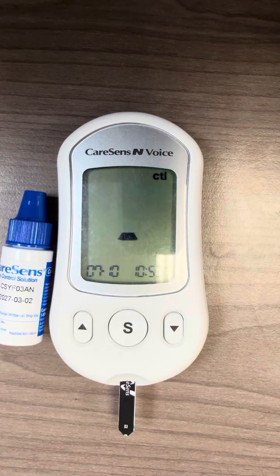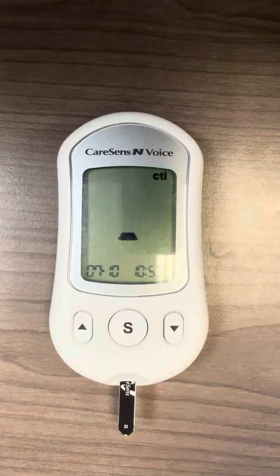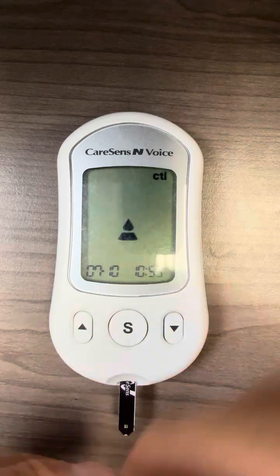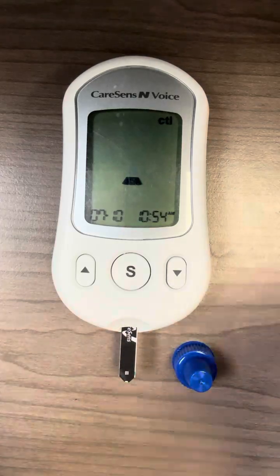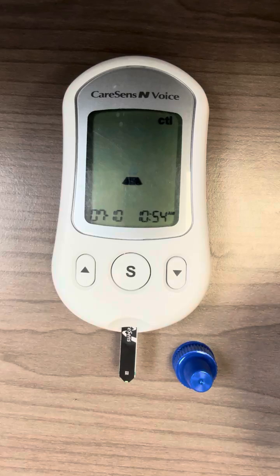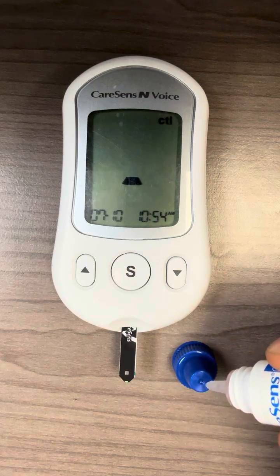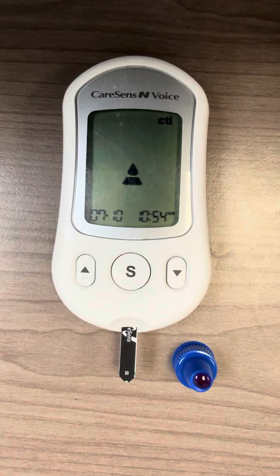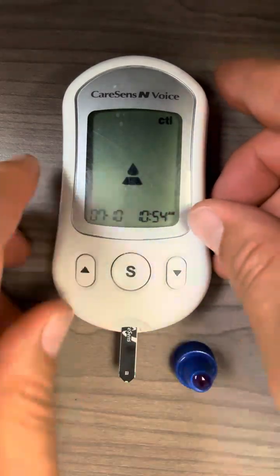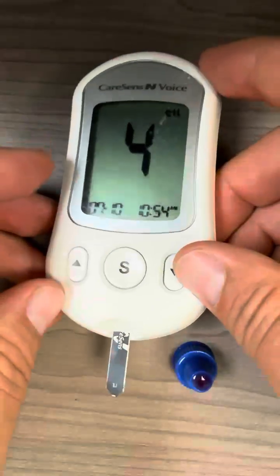The meter will now prompt you to apply control solution onto the test strip. From here, shake the control solution vial for at least up to five seconds or so. Then open the cap, throw away a couple drops onto a tissue, and then squeeze the control solution onto the top of the cap and lift the whole thing to dip into the control solution.